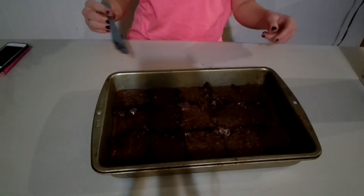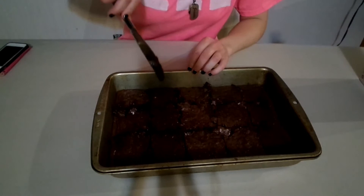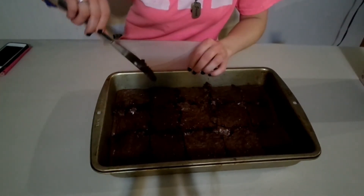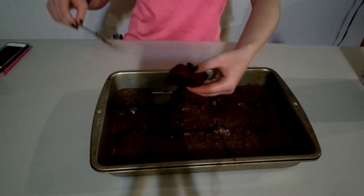Now it is time to taste one, so I'm going to go for this one right here. Mmm. These are really good. I'm going to go bring some of these to my dad.